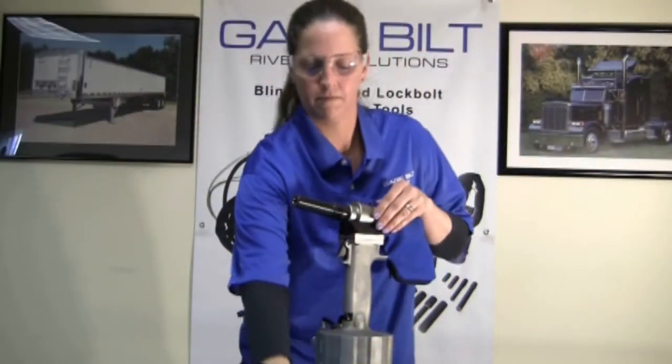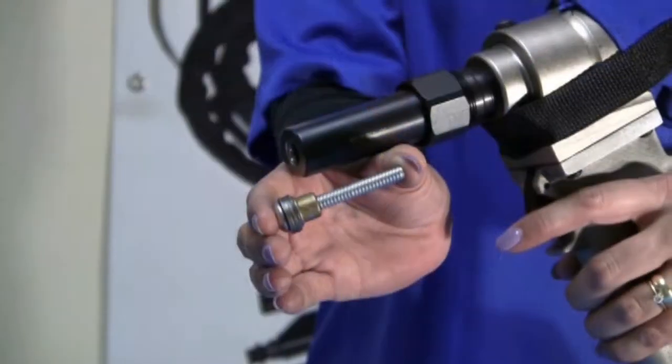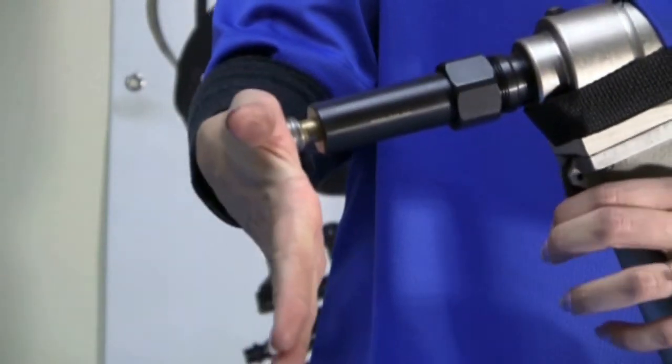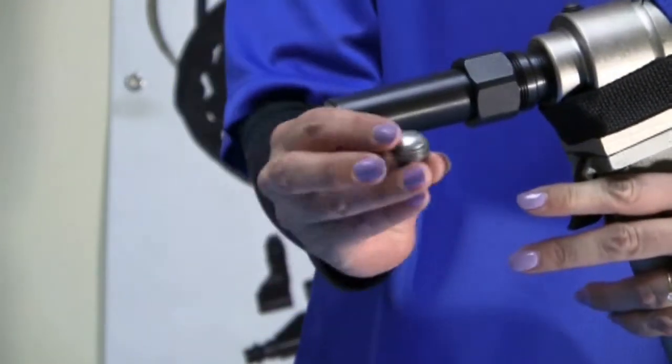Next up is the robust MG 10-756-28, which will pull the 5/16th Magna grip. This nose is used on large structural areas such as the top rails.